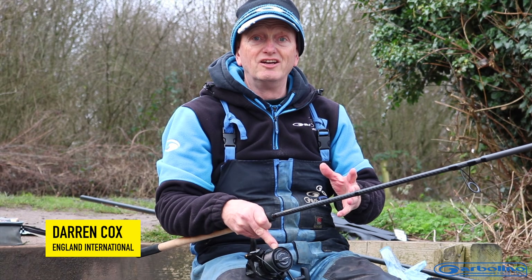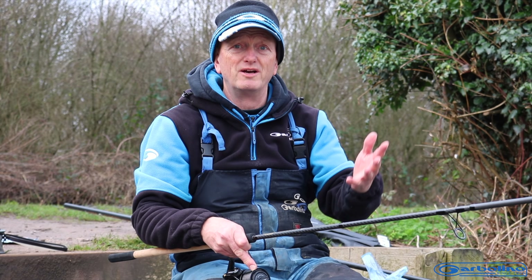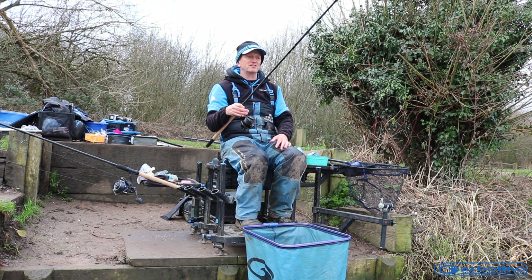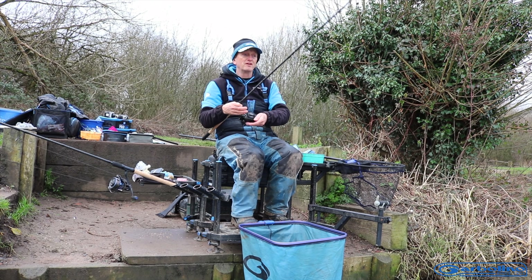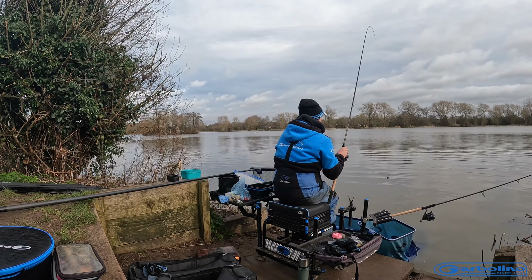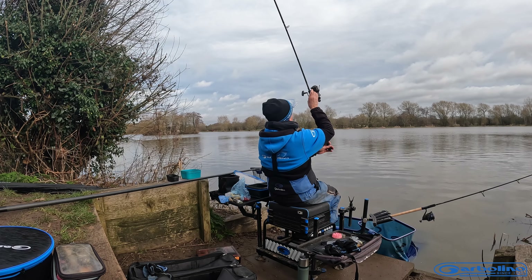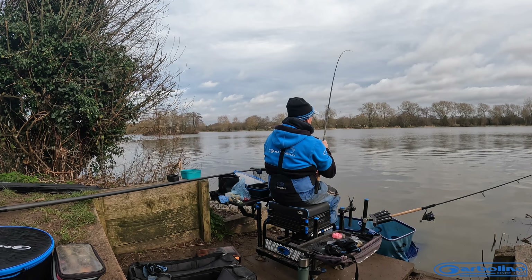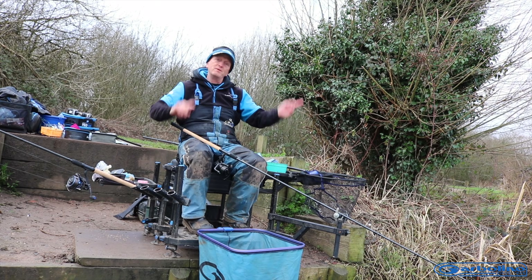I'm just going to give you an idea of how I cast — just medium distance, nothing stupid here at Barston. When I'm casting medium distances I like to have quite a long drop, as they call it, with my feeder to the rod tip. With a long drop I can cast it slowly back — not fast, just push it out — and get loads of compression in the rod. With the trajectory you get on a long drop it means you go further.